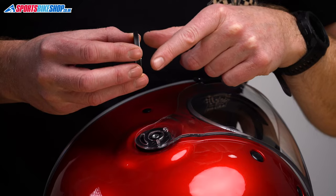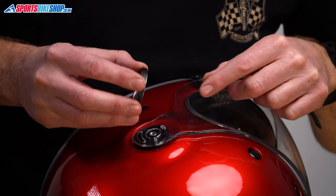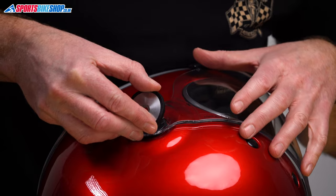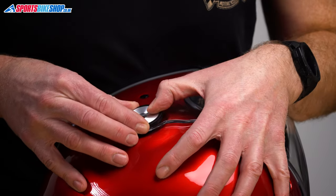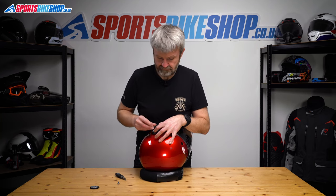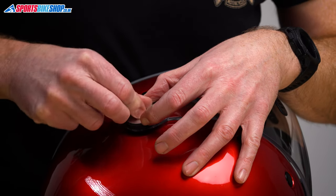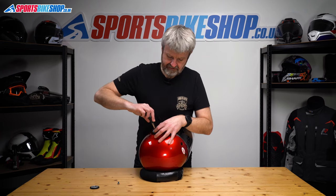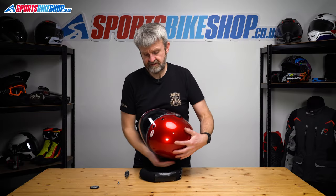So if we start with that pin sort of further towards this part of the channel and then just offer this central part up until it seats in place like it has now. You can feel that it's just sat down into those grooves and then we just put the screw back in like so and spin the helmet the same on the other side.